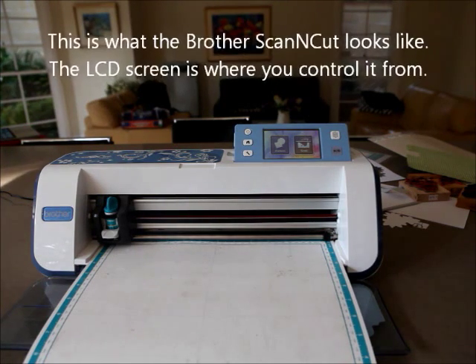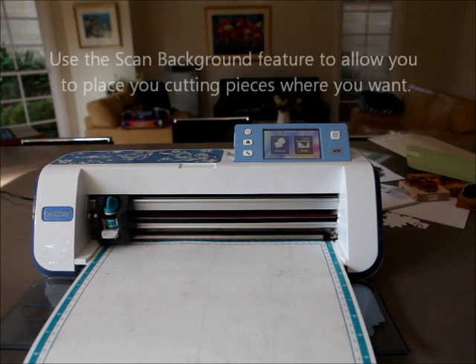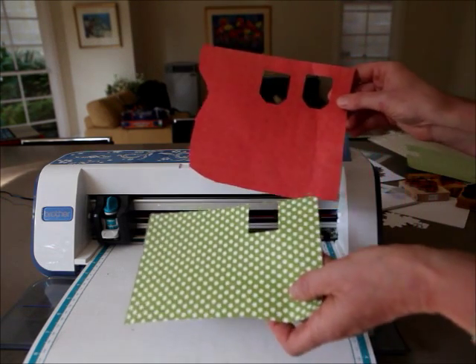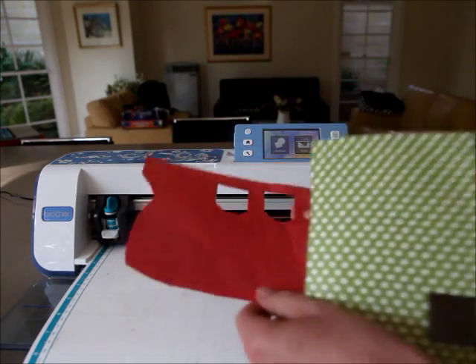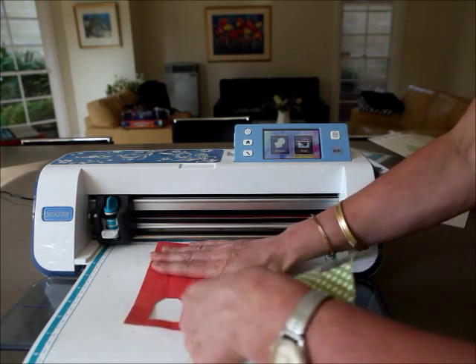One of the really good features of the ScanNCut is that you can use any papers - the ones that you actually thought were scraps - and they come to life. Let me show you how. I have two bits of paper here which have bits cut out of them - they'd probably end up in the bin, but no, they have a new life. I'm going to put them onto the tacky mat.